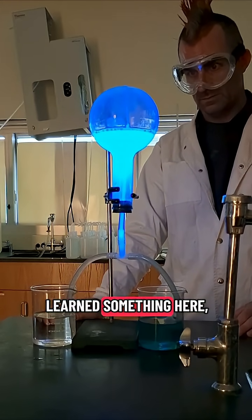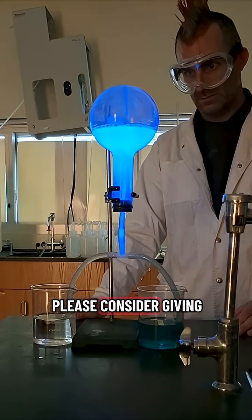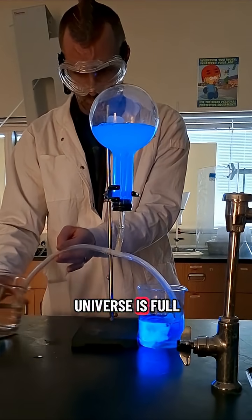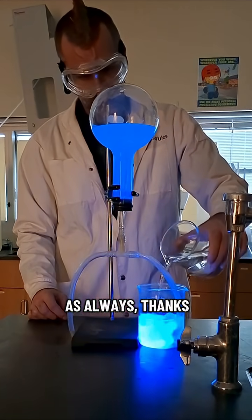Now if you learned something here, if you thought this video was entertaining, or if you just love science in general, please consider giving us a like and a follow. After all, we did just teach you how to perform the luminol fountain. All right everybody, the universe is full of wonder, and you should be too. And as always, thanks for watching.